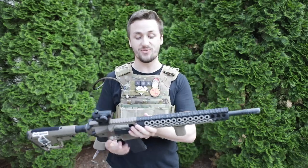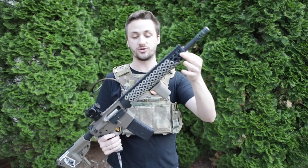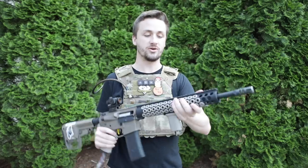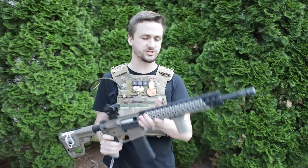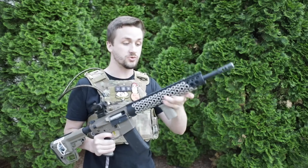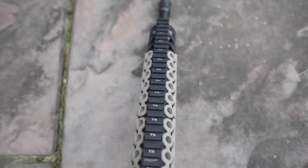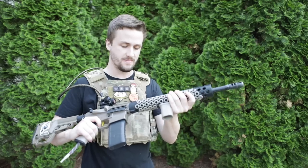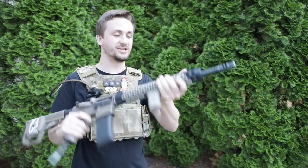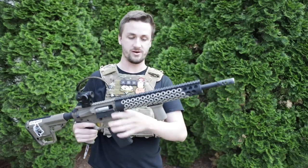I've used this flash hider on pretty much all my M4 builds since then — you'll recognize it from gameplay videos about five years ago on my last Polar Star. This is a Troy T-Rex rail system, 13-inch in black. I thought about doing tan but I really like the tan squid grips. Last time I only had one pack of squid grips. These are Troy squid grips and they're literally probably the coolest thing you can use on a rail system — they fit into these Troy T-Rex grooves on the alpha-style rails. I bought two packs at about $20 each.